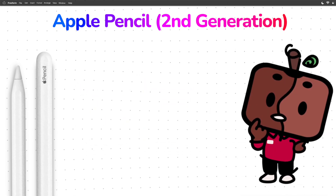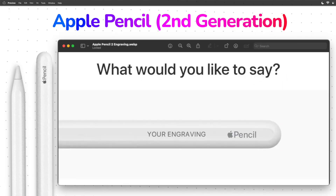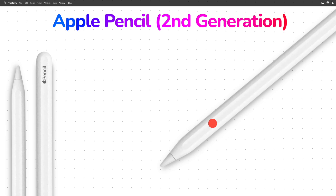Two extra features that the Apple Pencil second generation has that the previous two Apple Pencils don't are the ability to get it custom engraved by Apple and the double tap feature.